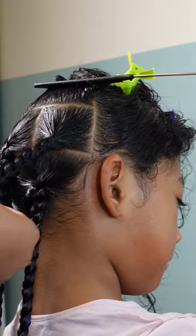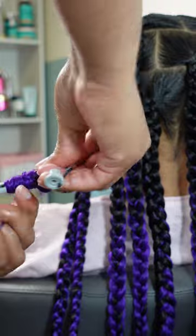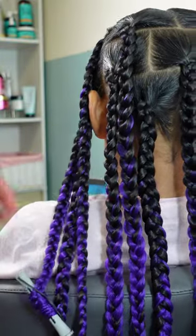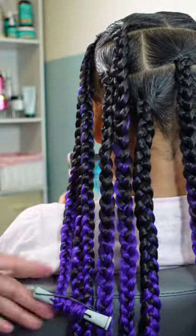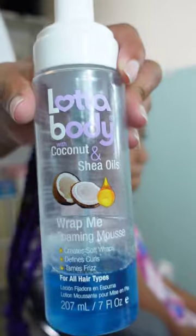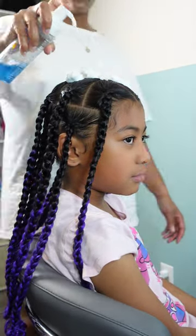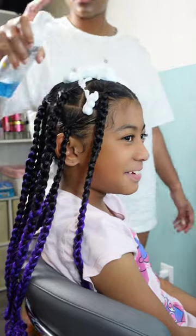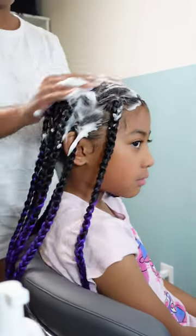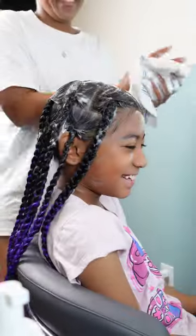At the end I wrapped all the braids with some perm rods and dipped them in hot water — please be careful with the babies. After they dried, I went in with a lot of body foam mousse to help with any flyaways that strayed from the gel. I laid that down really well and then added a satin wrap on top to let it dry and set.